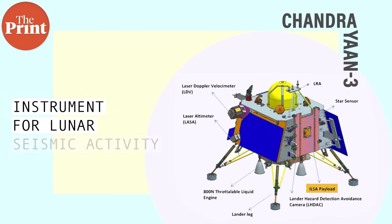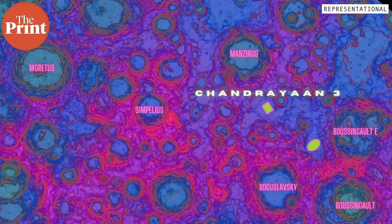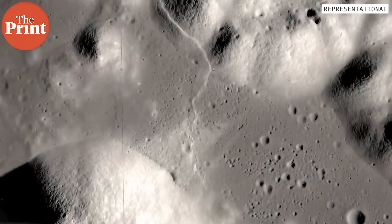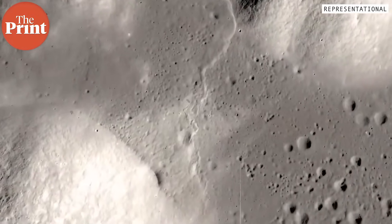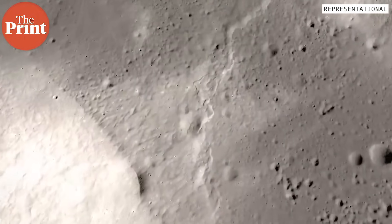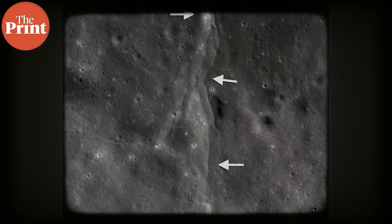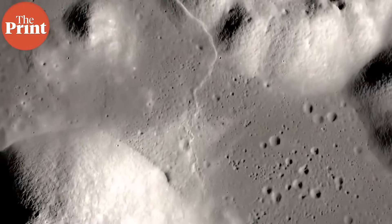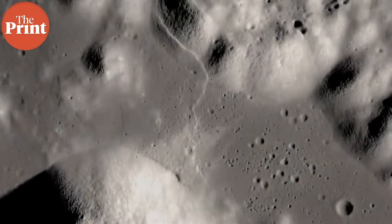The third ISRO payload in the lander is the Instrument for Lunar Seismic Activity, or ILSA. ILSA will measure seismicity around the landing site. There are quakes on the moon called moonquakes, and they are not unusual — in recent times they have been well studied. They primarily occur because the moon is cooling and shrinking, as a result of which energy is released in the form of quakes and can appear as cracks on the lunar crust. ILSA will be able to detect minute displacement on the ground and will also measure the velocity and speed of these lunar quakes.